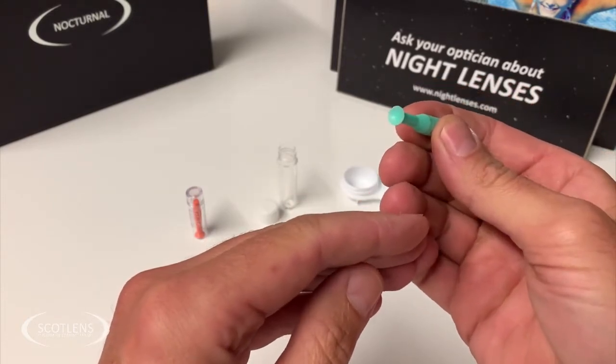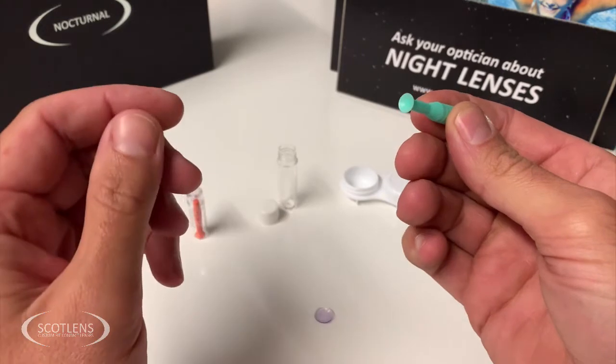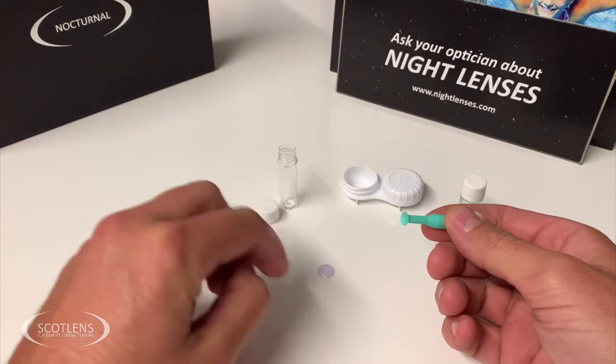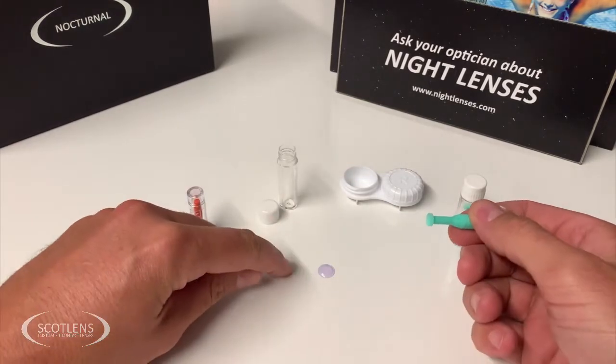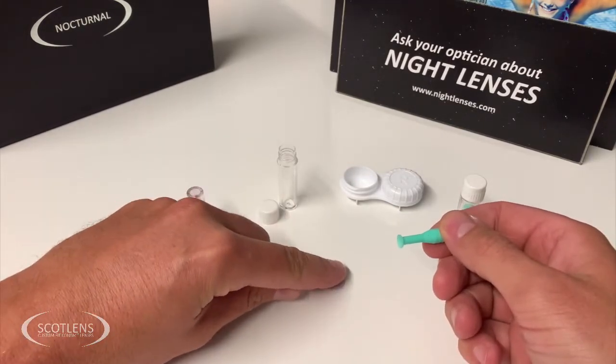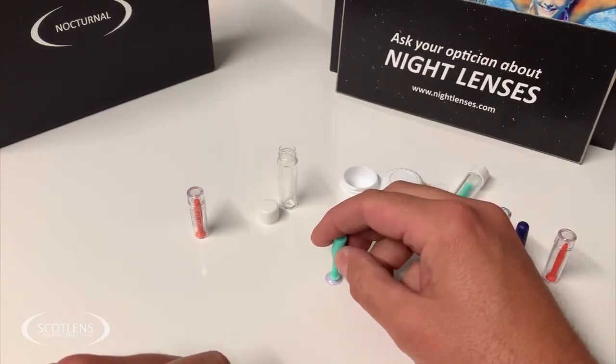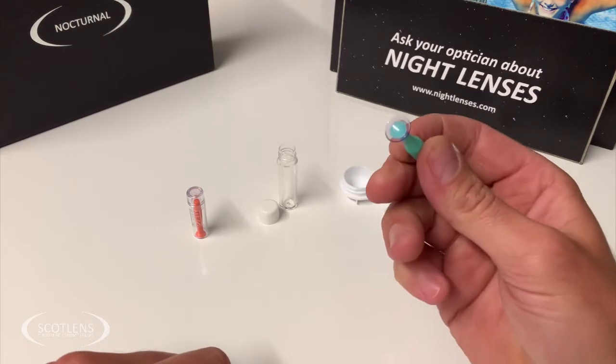But the suckers can be handy, especially at the start when patients are learning to handle lenses and may well drop them on a flat surface. If you try to pick the lens up by squishing it you can damage it, so the sucker can be used to very gently pick the lens up.